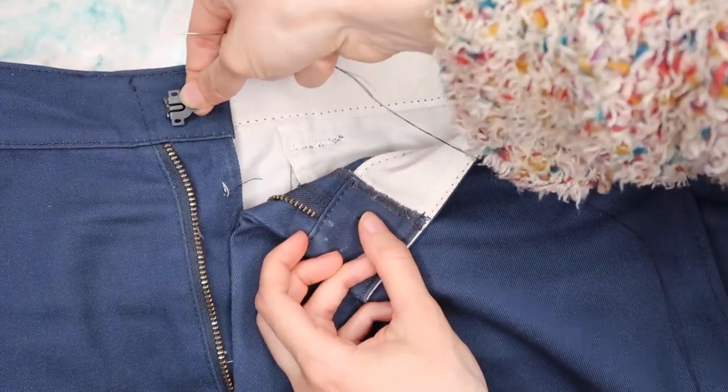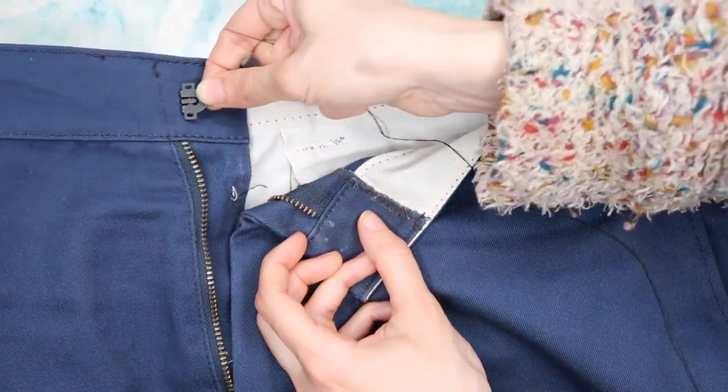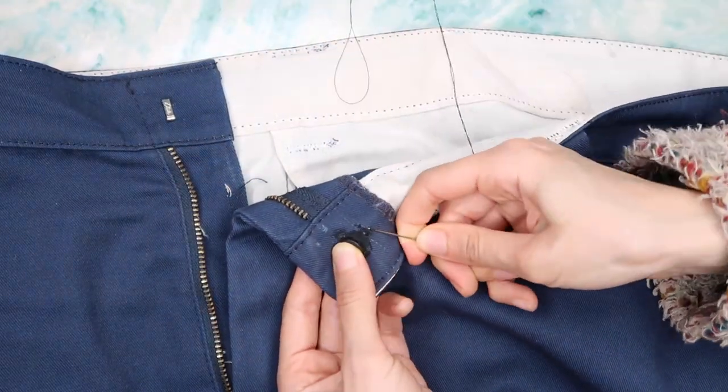I'm taking the hook and testing that it fits the eye, since it's not the eye that I have to fix — instead it's the hook — and it fits perfectly. Before you start sewing, just check that it works and that it hooks perfectly.